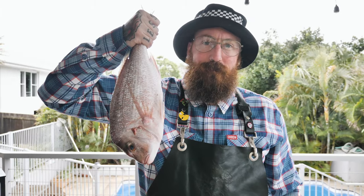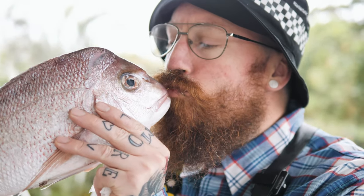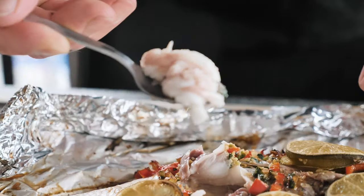G'day, welcome to Si Luxton's Master Bait and Tackle. Today we're going to cook a whole Vietnamese style snapper on the new Weber Smoke Fire.